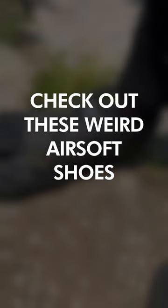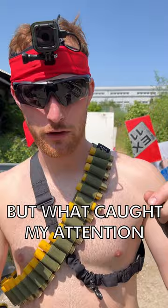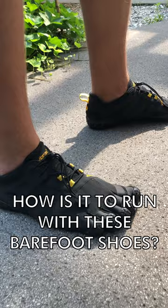Check out these weird airsoft shoes. We have John here in a SpeedQB setup, but what caught my attention is the shoes. How is it to run with these barefoot shoes? Is it like faster or?